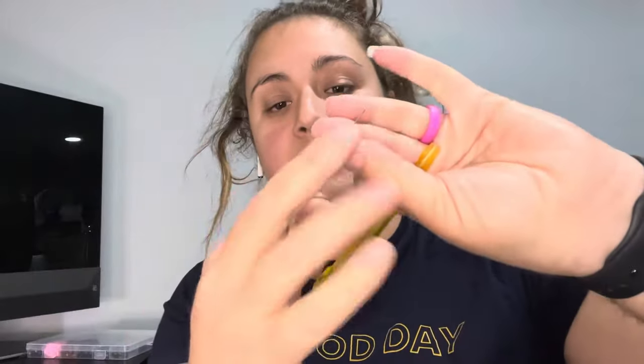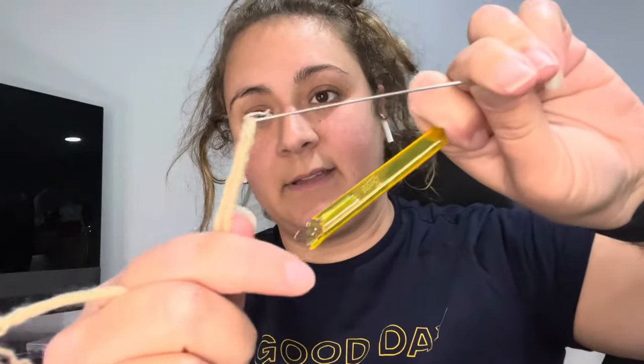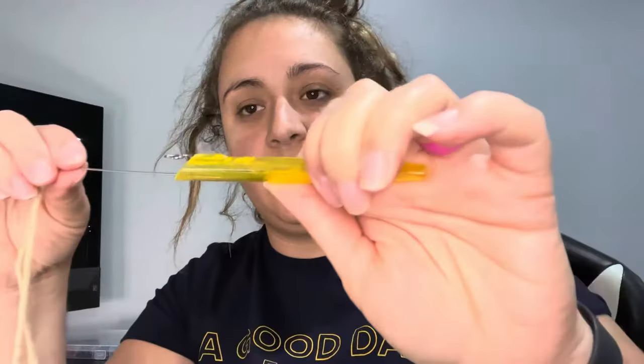I have this pen that I bought from Joann's — it's for the loom, but you can use an old pen too. This one has a nice little metal piece that you take out and loop onto your yarn, like that, and then you put it into the pen like this.